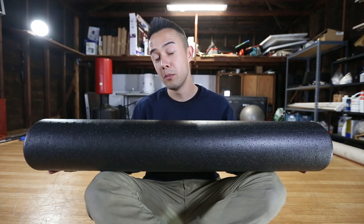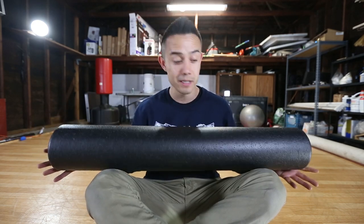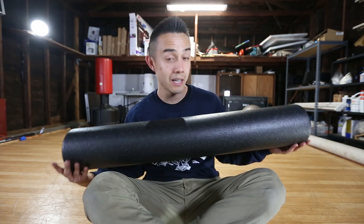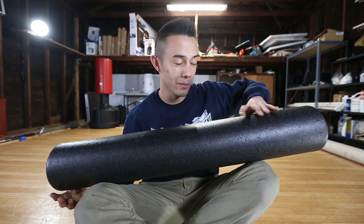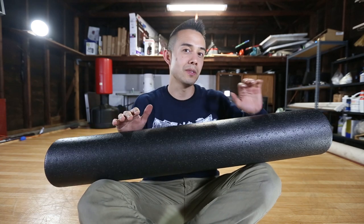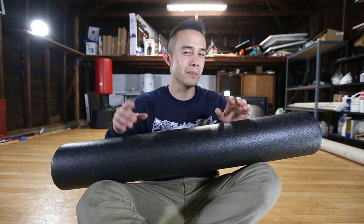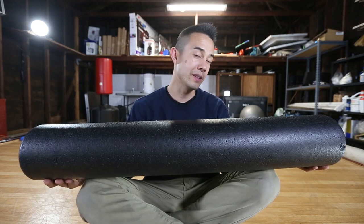Not all of us can afford to get massages frequently, so one thing I have found that works very well is this little rolly thing — this is a foam roller. There are a lot of different options from cheap ones to more expensive ones. This one is a little bit harder foam, which really helps get out those knots. Sometimes the really soft ones just don't work so great on me, so I prefer the hard ones.